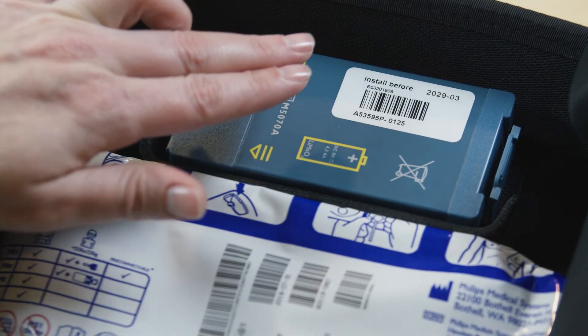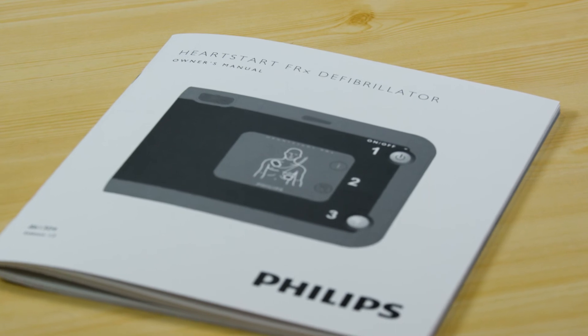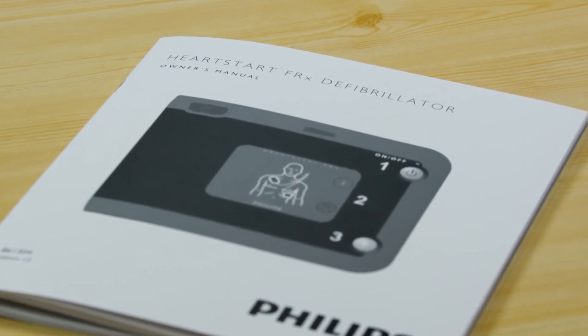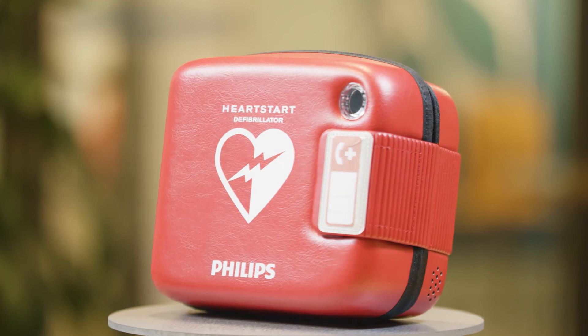Periodically and after each use, check that all your supplies and spares are undamaged and unexpired. For more information about maintenance and cleaning, please consult your FRX Owner's Manual. Follow these few steps and you will ensure your HeartStart FRX is ready to help save a life when you need it.